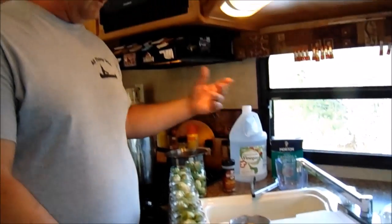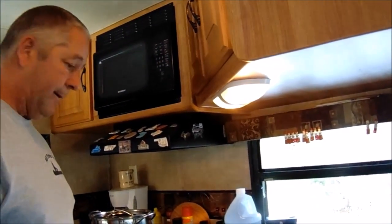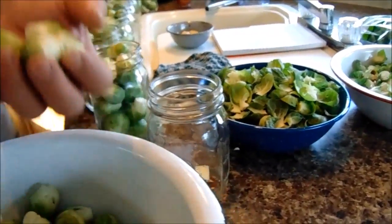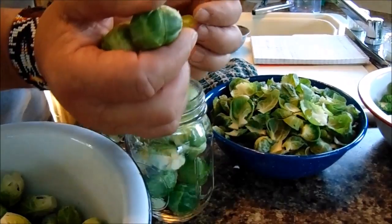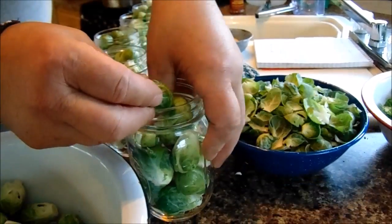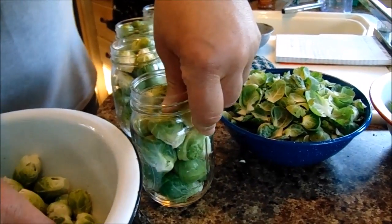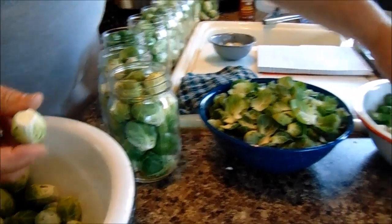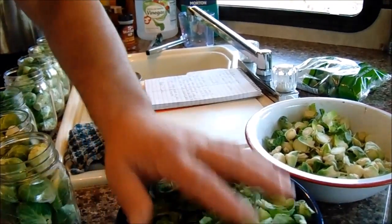You bring the water, the vinegar, and the salt up to a boil to dissolve the salt, and then add that to your jars. These are raw — they're not cooked, you just pack them raw. Give it a little shake; you want to make sure you push them down in there because they do shrink a little bit. Also, we trimmed off all the ends and pulled off the loose leaves.